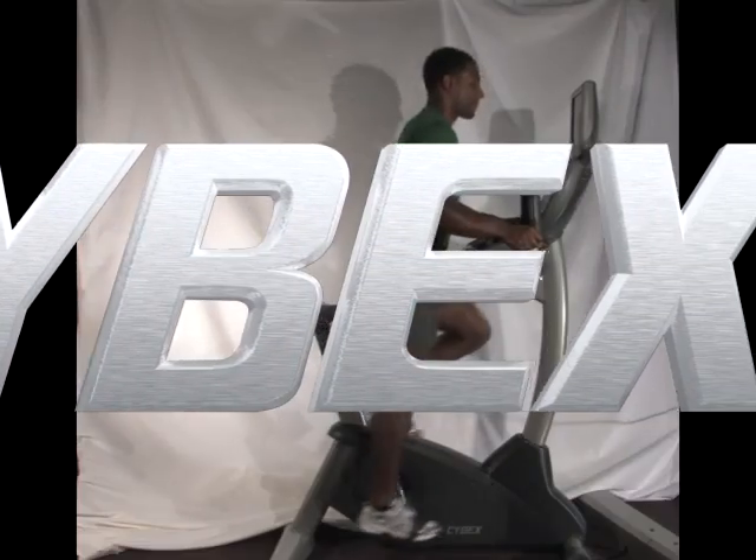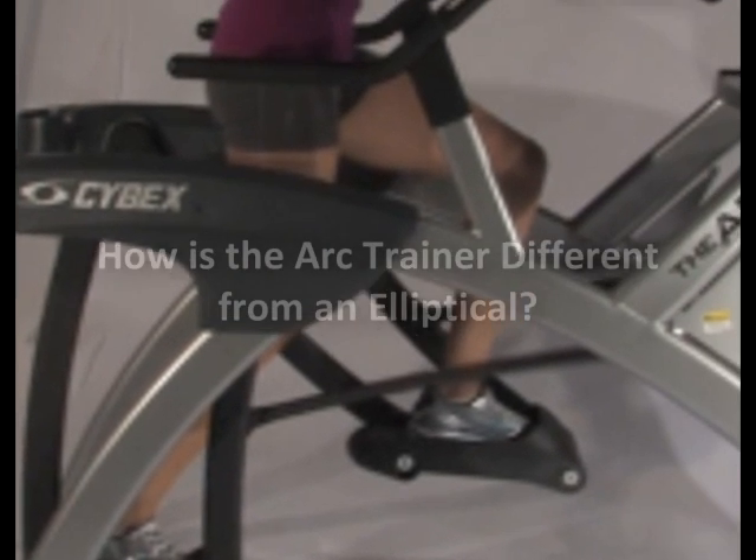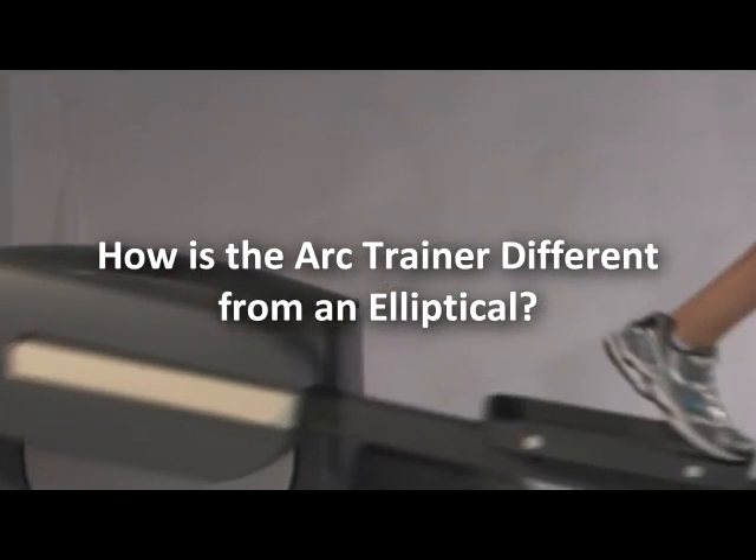Hi, this is Dr. Paul Juris of the Cybex Institute for Exercise Science. One of the most common questions we get at the Institute is: how is the arc trainer different from an elliptical?